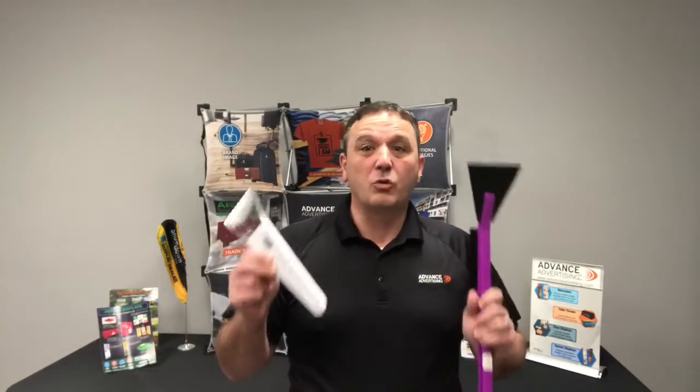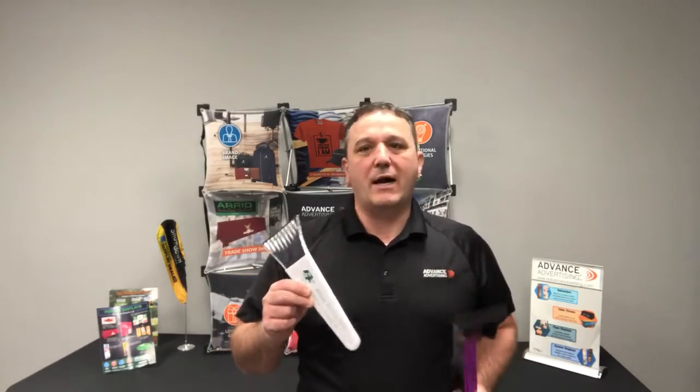Hi everybody, Sean Murphy with today's key product spotlight. It is snowing out right now here in the Midwest, and what better time to talk to you about ice scrapers. This is a great promotional product, and let me tell you why.